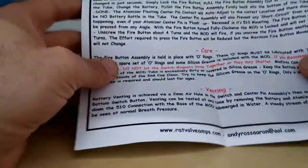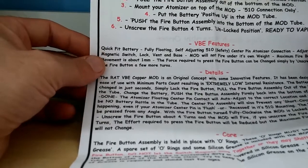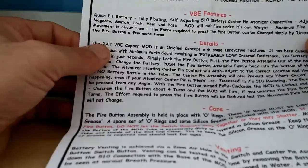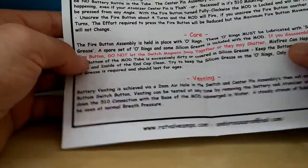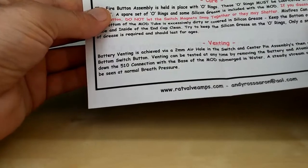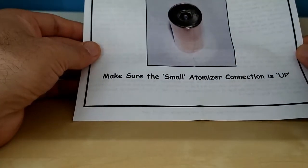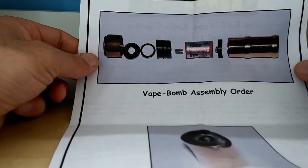It comes in a nice little presentation box - all plastic with clip locks on each side. When you get your Vape Bomb you'll be presented with an instruction sheet. It's really nice - not very often you receive instructions with a mod. It tells you everything you need to know. It also comes with a couple of spare o-rings and a small bag of grease for greasing your o-rings. It tells you about the venting and has a few pictures on how to put it together.